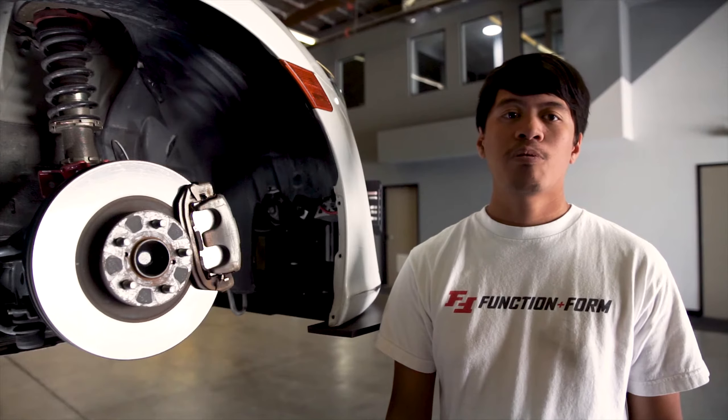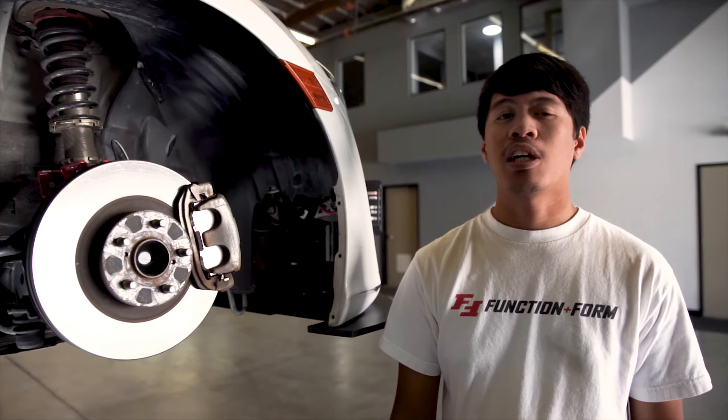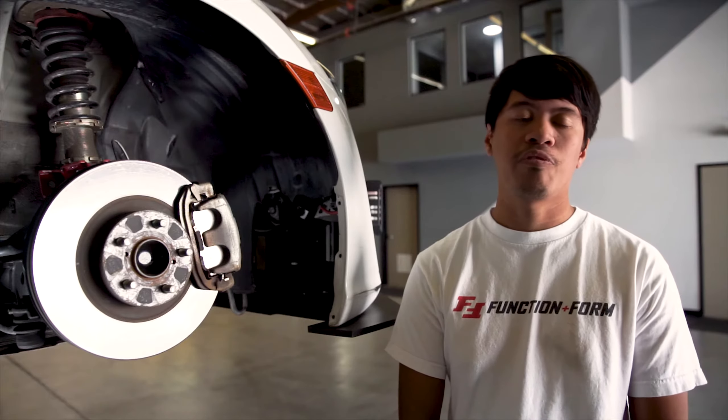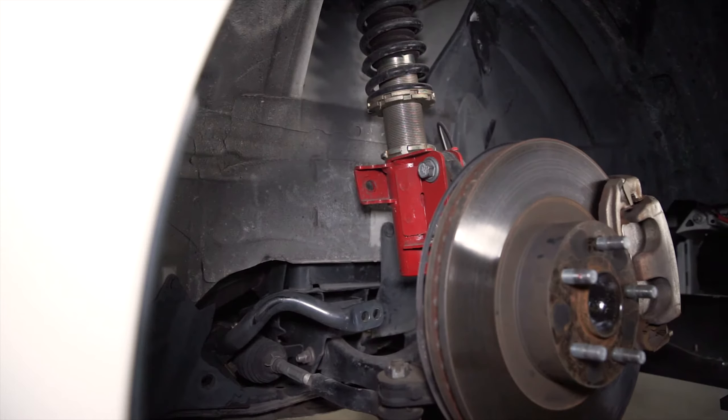First, you want to make sure that both sides of the vehicle is off the ground. This would make sure that the sway bar is not preloaded with any tension from the opposite side. Once this has been done, you can start removing your OEM link. Once the OEM end link has been removed, you can start installing your adjustable links.